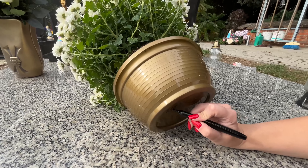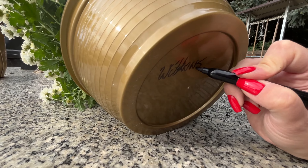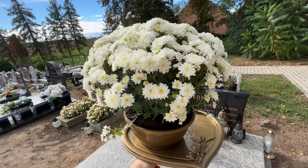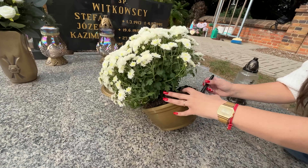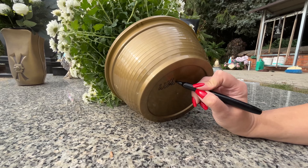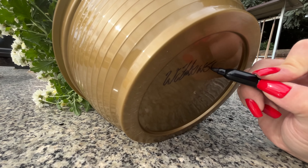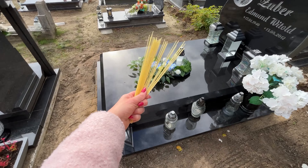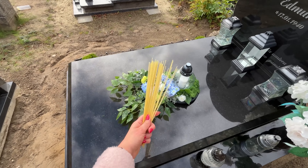Unfortunately, thieves still roam cemeteries, waiting for decorative candles and arrangements left on gravestones. They take them to resell or place on their relatives' graves. This year, the problem might be even more severe. Here's a solution: equip yourself with a marker and bring it with you to the cemetery, then label all your candles and arrangements.